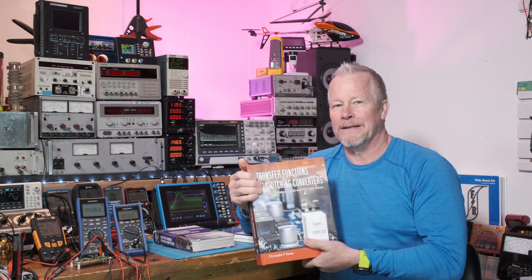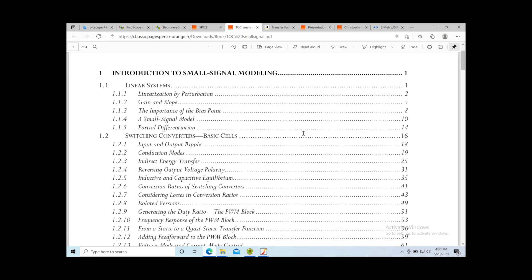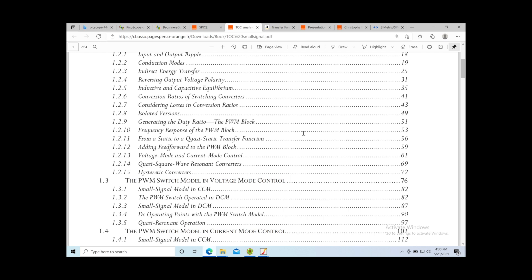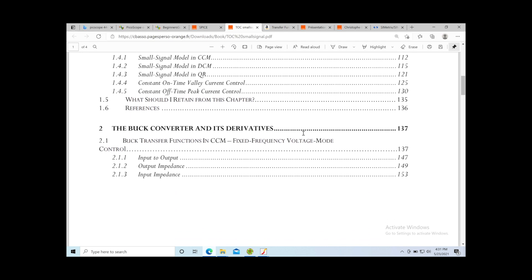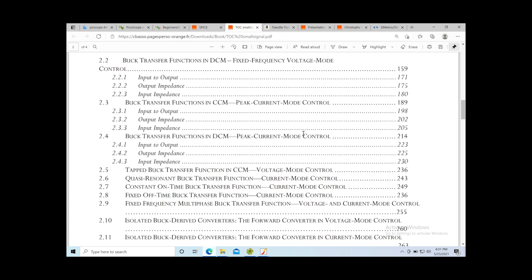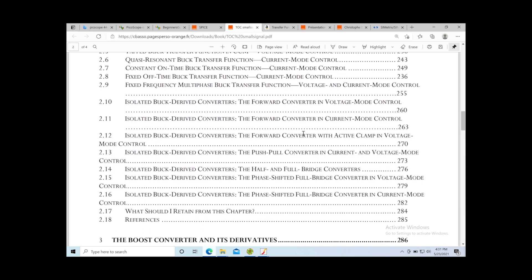Let me show you the table of contents. These chapters are large — Chapter 1 is 136 pages and fully covers the introduction of small-signal modeling, showing how the models are constructed and used throughout the book. Chapter 2 is another large chapter at 148 pages covering buck converters — input and output impedance, continuous conduction mode, discontinuous conduction mode, voltage mode, current mode control, and forward converters including push-pull, half-bridge, and full-bridge converters.